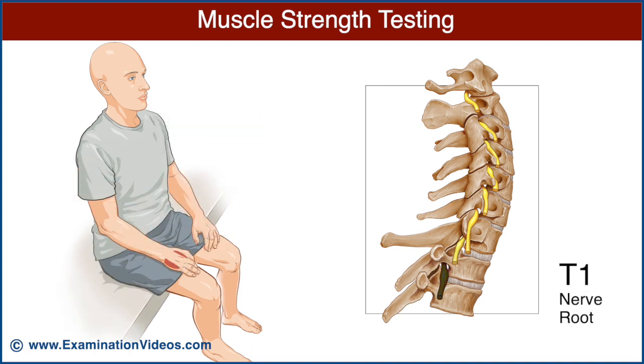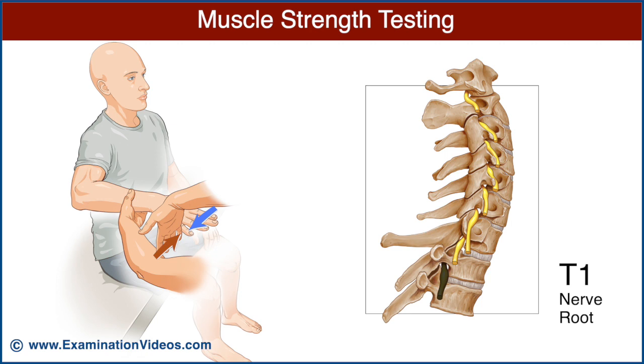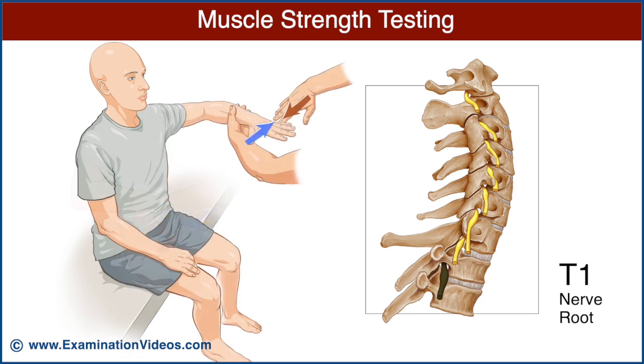The T1 nerve root is best examined by testing the strength of finger abduction. Ask the patient to spread their fingers. Support the distal forearm and ask the patient to maintain finger abduction while you push inwards with your index finger against their index finger, and then repeat using your small finger against their small finger. Note the strength of finger abduction and compare it with the opposite side.